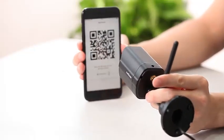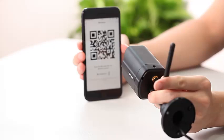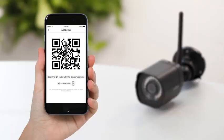Position the QR code in front of the camera at a distance of 8 inches and wait for the voice instructions. Once you've heard the voice instructions, say "Device Connected."